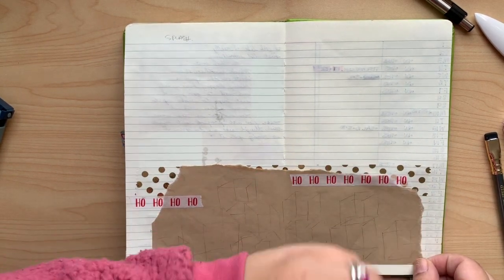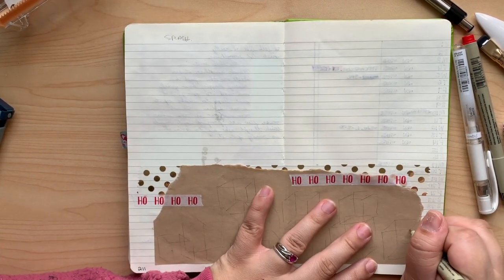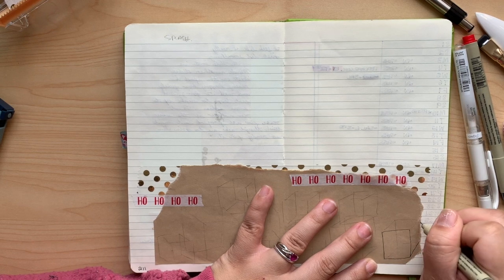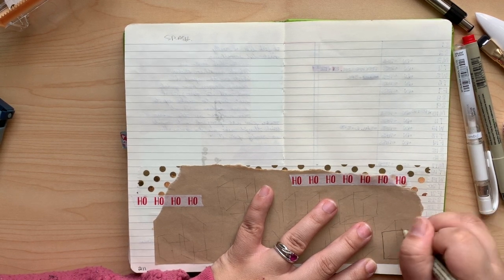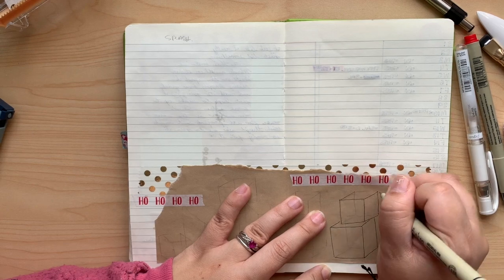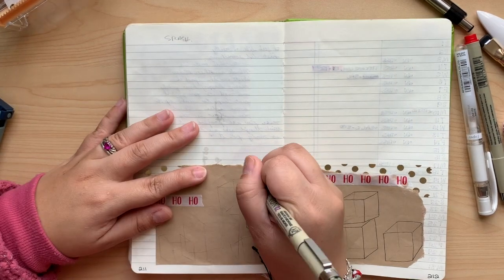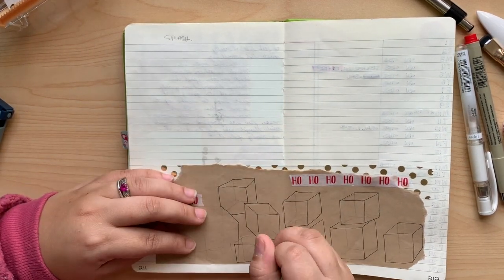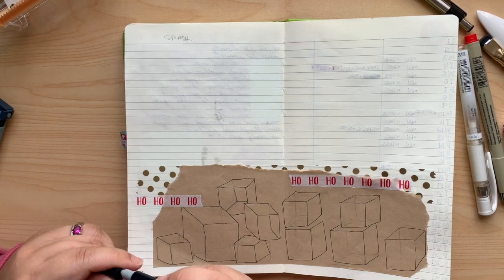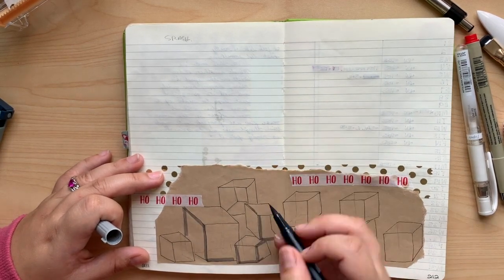We're going to use one of these Microns to outline the boxes. I had fallen out of love with these for a bit because the nib seemed to go out very quickly — I tend to push a little hard, so I felt like I was ruining the nib early on. But I ended up coming back to them because they are in fact the best fine liner when it comes to wet media; they don't run, as opposed to other ones I thought would be great for that task.